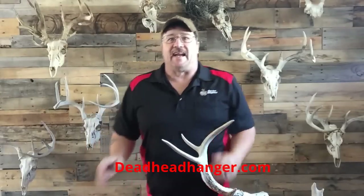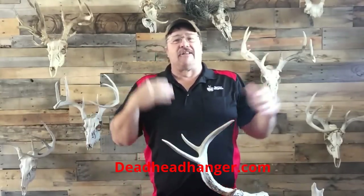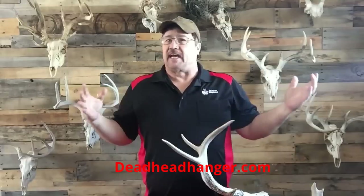Hey folks, Sam here with Deadhead Hangers. Earlier this year, I was looking for a mount to hang up all my mounts, and I started going on the internet, just like everybody does.